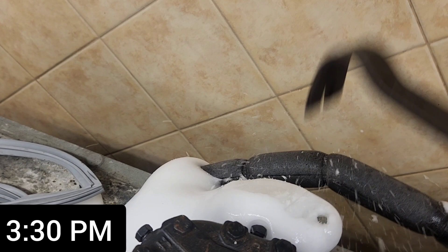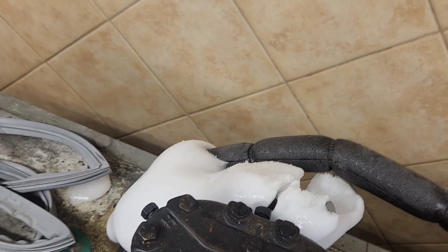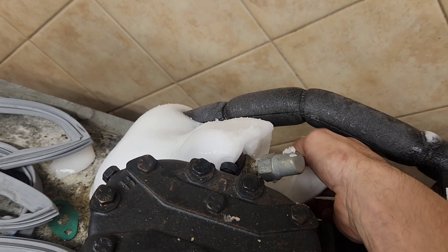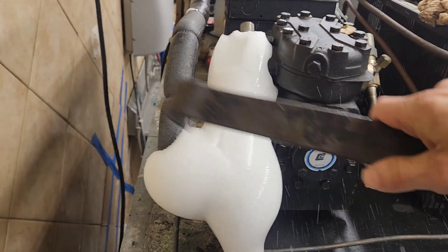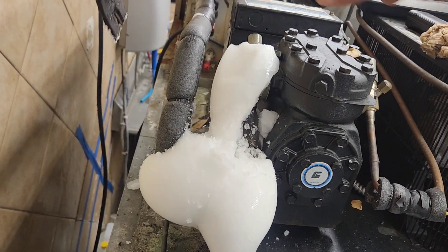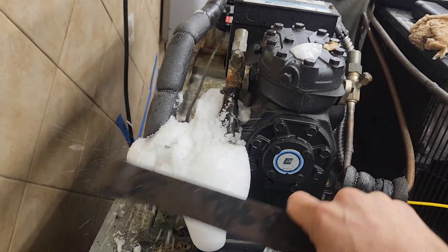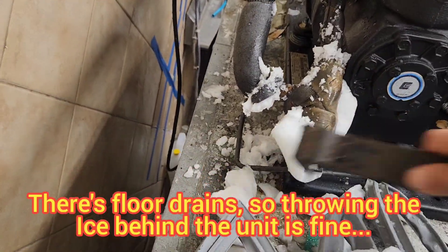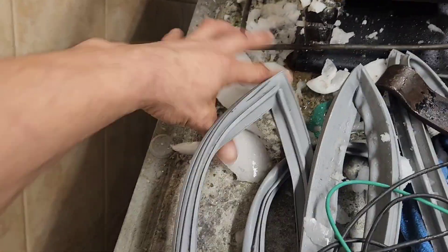Now I'm about ready to start this back up. This ice should pop right off because the suction line is warm enough to where it's going to start melting along the inside. Hitting it on the outside, you've just got to smack the ice just perfectly — you don't want to smack the copper or whatever is underneath the ice. So just use caution and pop the ice off.